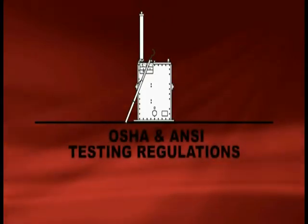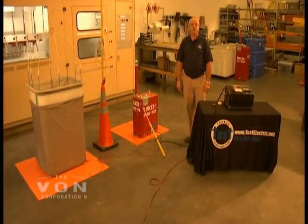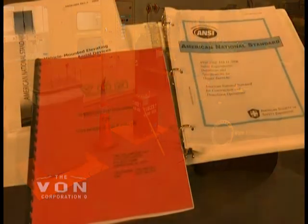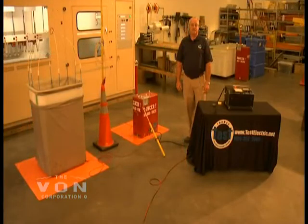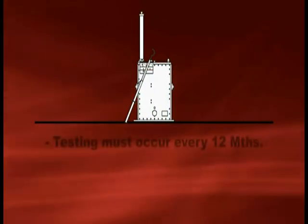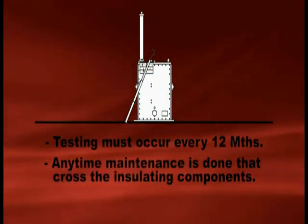OSHA regulations require that you conform to ANSI A92.2 standards. ANSI standards state that you are to test your units on a periodic basis of no more than a 12-month period, and any time your unit has maintenance work performed on it that may cross the insulating components — that may bridge the upper boom or the lower boom.